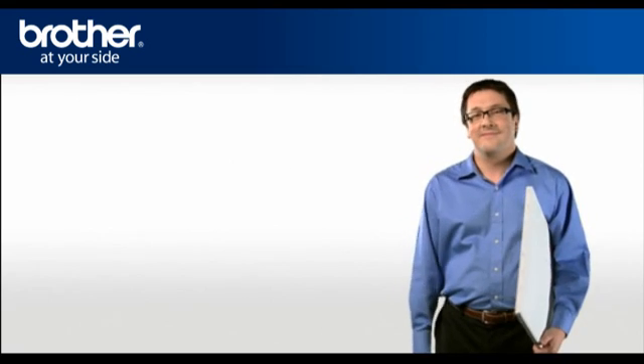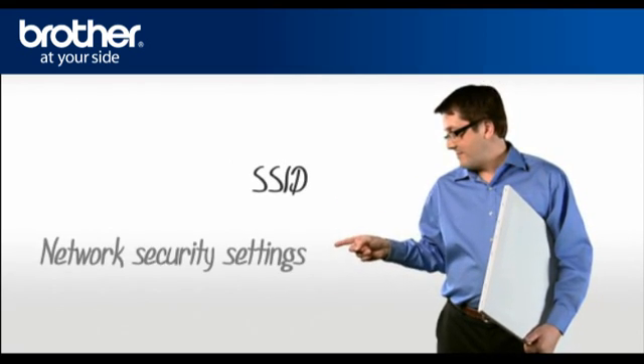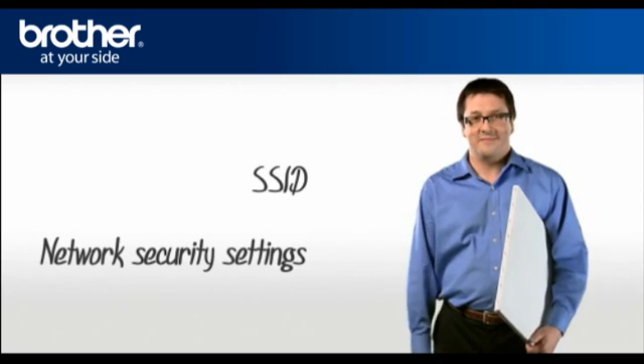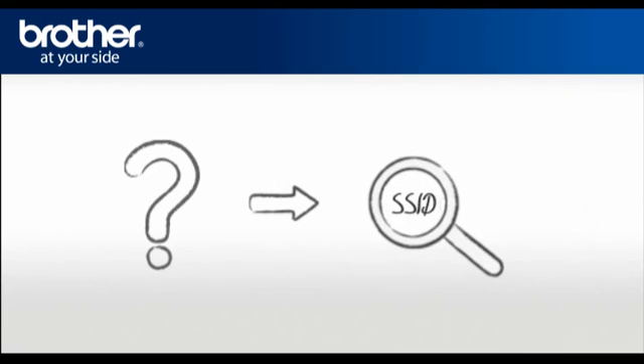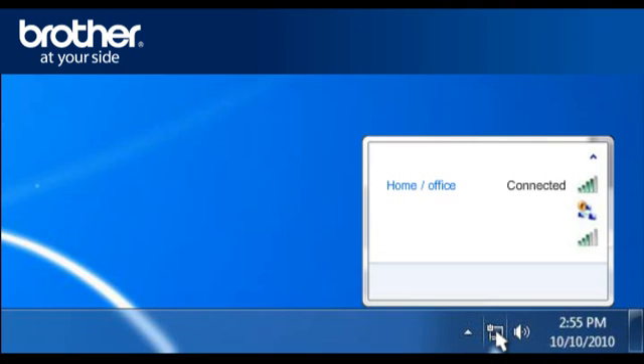George will help you find that information. You will need: 1. SSID, 2. Network security settings. Let's find the name of your network called SSID, also known as the Service Set Identity. Click on the wireless network icon in the system tray. A window will open with a list of available networks. Please write down the information of the network that says Connected — this is your SSID.